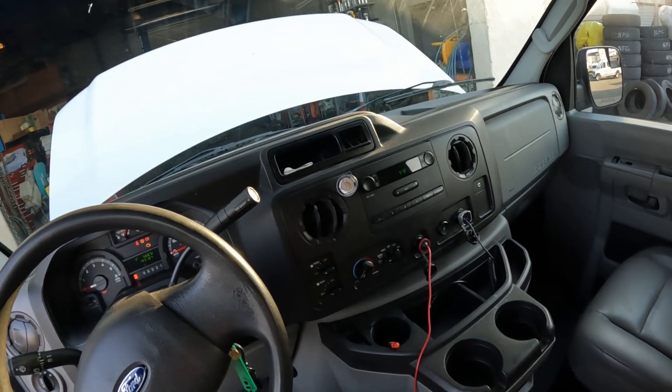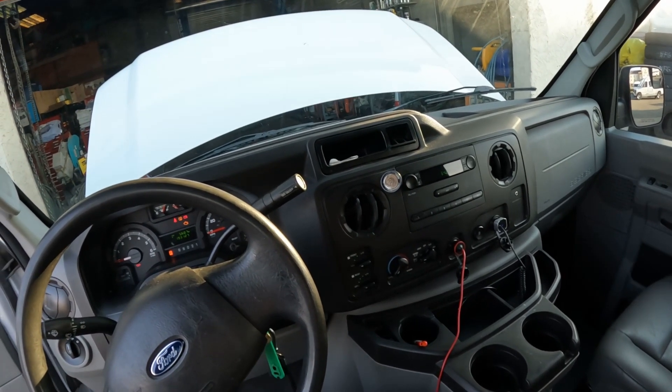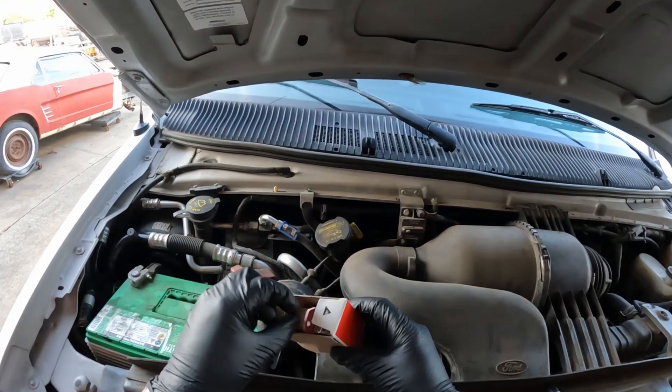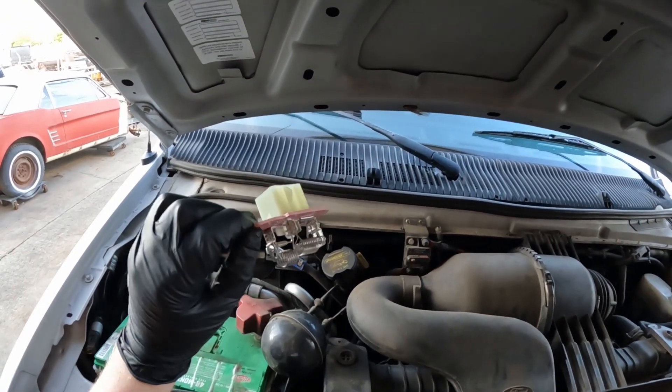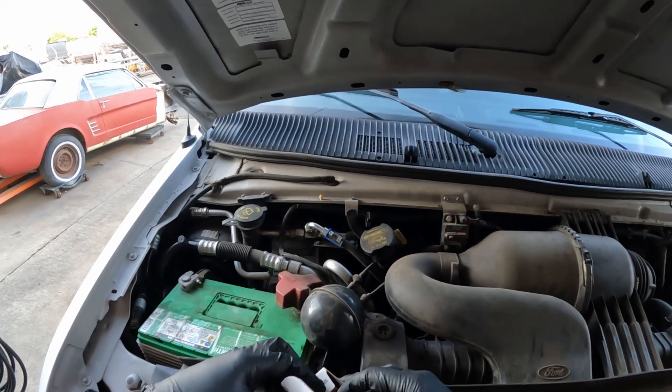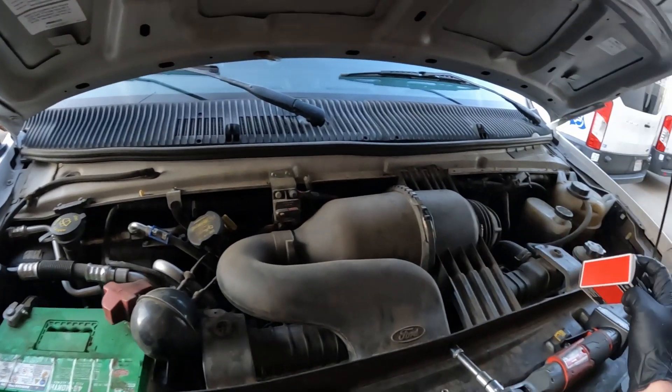Today I'm going to show you how to change the blower motor resistor in an E-Series Ford van. Here's the part — there'll be links down below in the description for this. You're just going to need some basic socket sizes to do this.